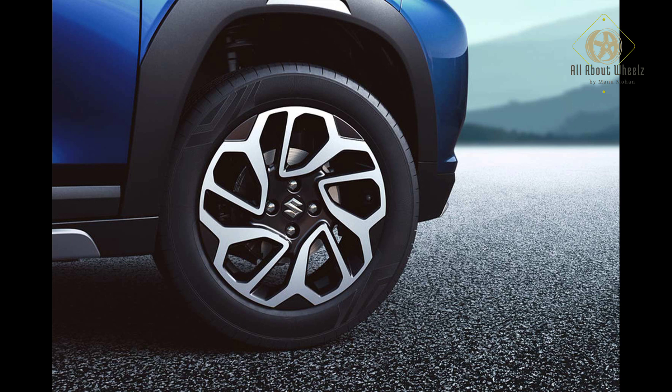In terms of wheels, the top variants get precision alloy wheels, mid variants get painted alloy wheels, and the base trim gets steel wheels. The tyre size is 195/60 R16.